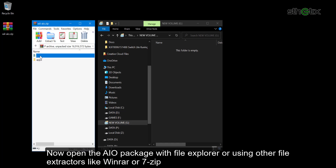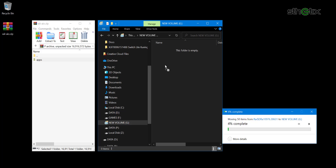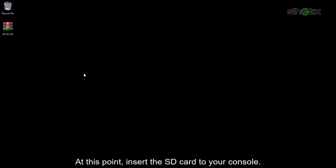Now open the all-in-one package with File Explorer or other file extractors like WinRAR or 7-Zip, and extract all its content to the SD card. At this point, insert the SD card into your console.